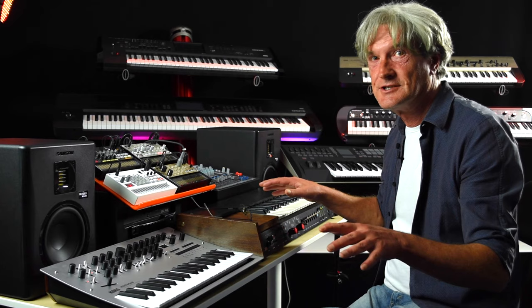We've got ten fingers and four hands between us, but there were just too many parts. So we had other keyboard players come in and augment it for us.